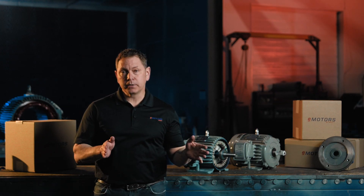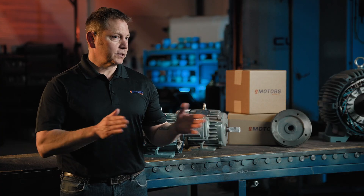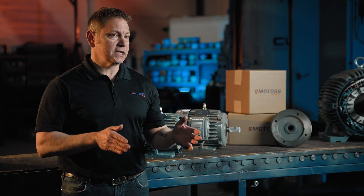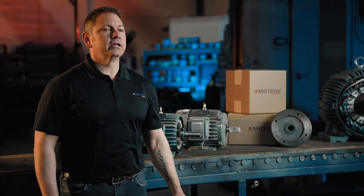What's the difference between a 143T and a 145T motor frame size? What does it mean if there's a Z or a C or a Y in my motor frame size? We'll answer these questions and more in today's video.